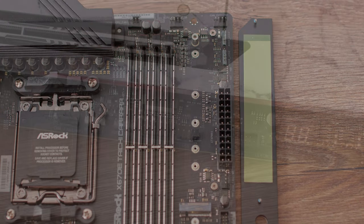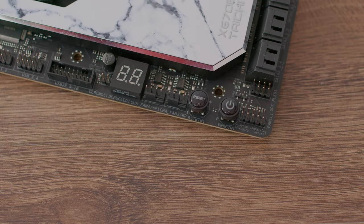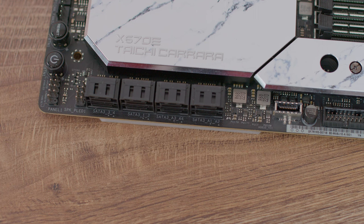Additional headers include one front panel audio connector, two USB 2.0 headers supporting four USB 2.0 ports, two USB 3.2 Gen 1 headers supporting four ports, and one front panel Type-C USB 3.2 Gen 2x2 header at up to 20 Gbps. There's also a Dr. Debug with LED, a power button with LED, and a reset button with LED.